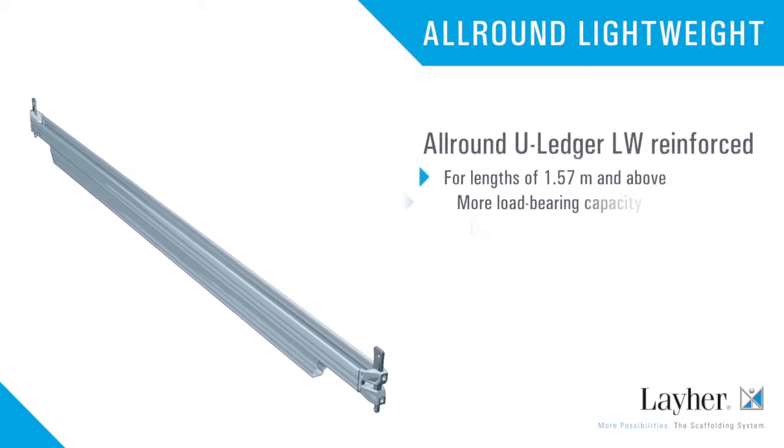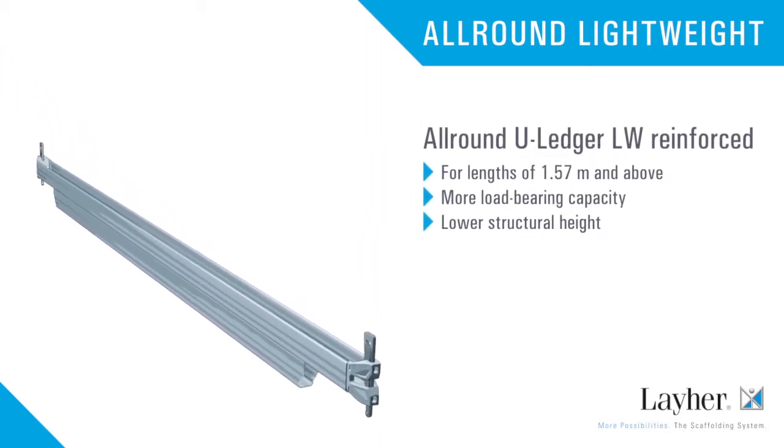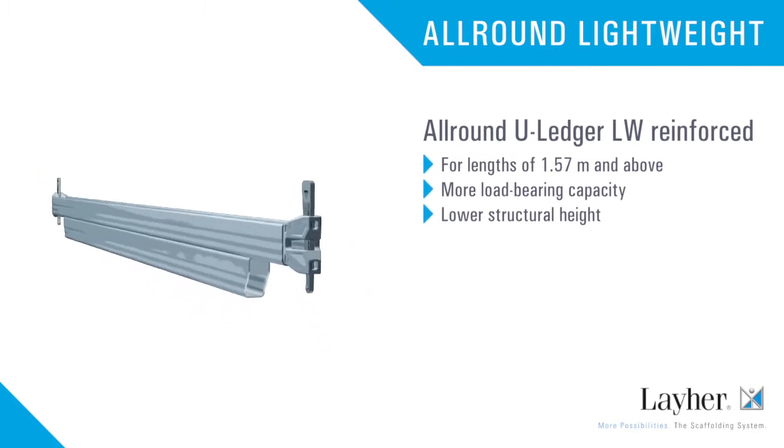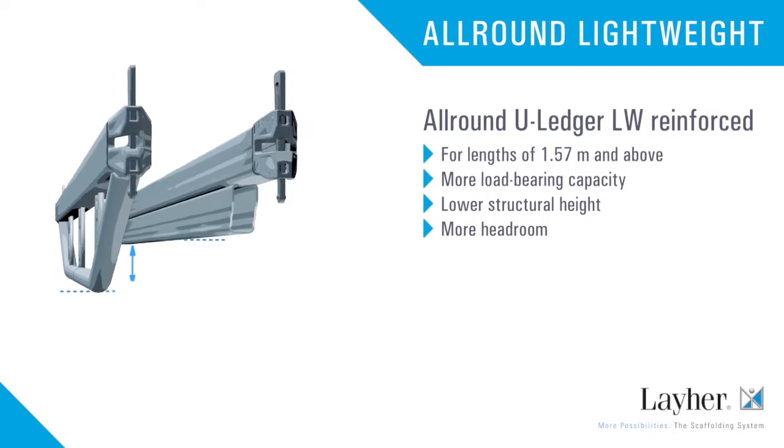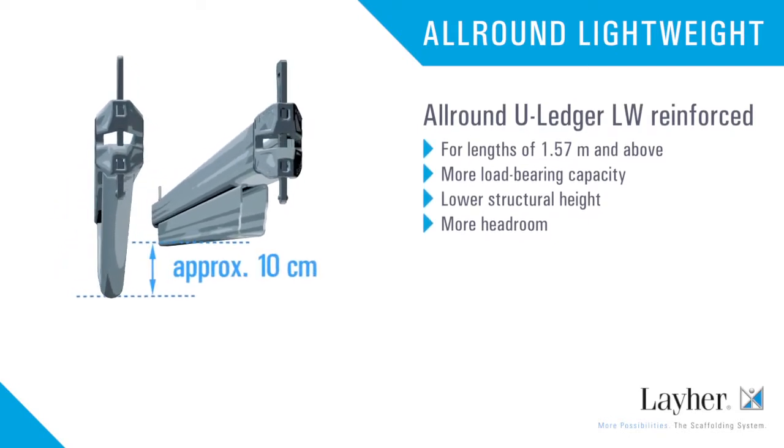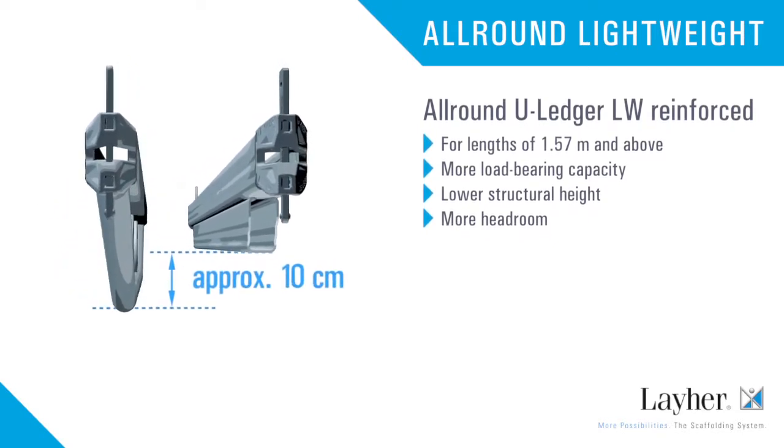The advantages are even greater in the U-ledger LW reinforced for lengths of 1 meter 57 and higher. Compared with the previous U-bridging ledger, it has an even higher load-bearing capacity and about 10 centimeters more headroom.